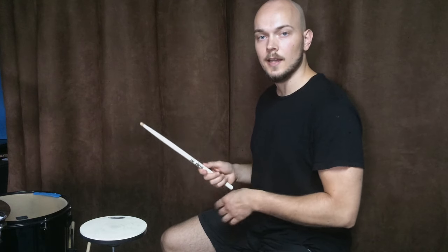Then, when all your fingers and hand are warmed up, try to use all the fingers and try to learn this technique.